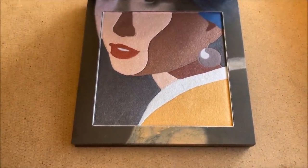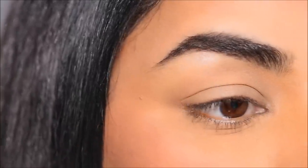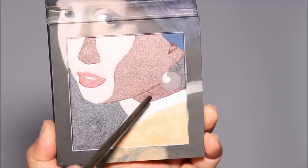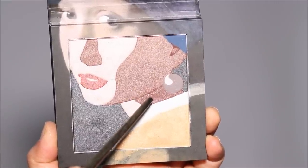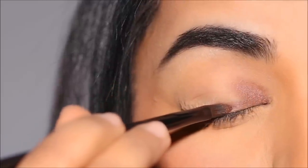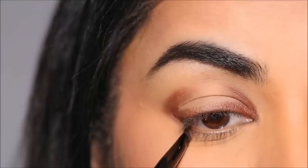I'm going to first start with this light metallic shade and highlight my brow bones using a flat shader brush. Now for the V-technique — it is so simple. I'm going with this bronzy brown eyeshadow. Beautiful eyeshadow. With a small flat shader brush, I'm going to draw out the inner V and the outer V.